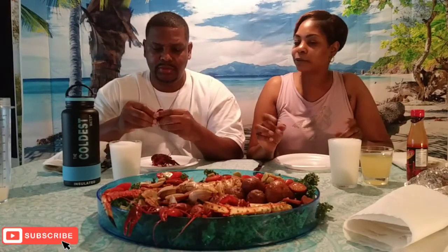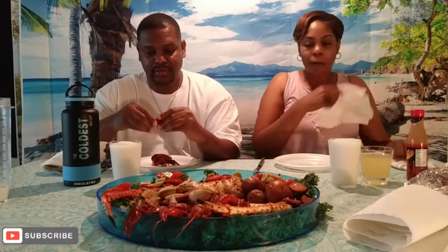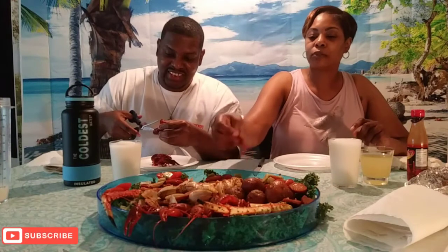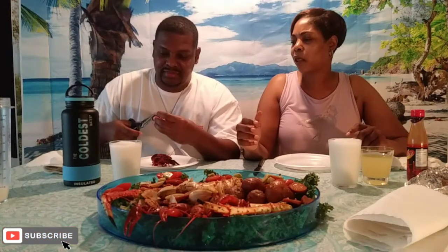It tastes good, pretty good. What does it taste like — chicken? I just don't know how to get the meat out. You twist it and do something with it. They're probably laughing at me, but I'm gonna cut mine out. That's the first fail — we don't know nothing about crawfish, we just wanted to try it.